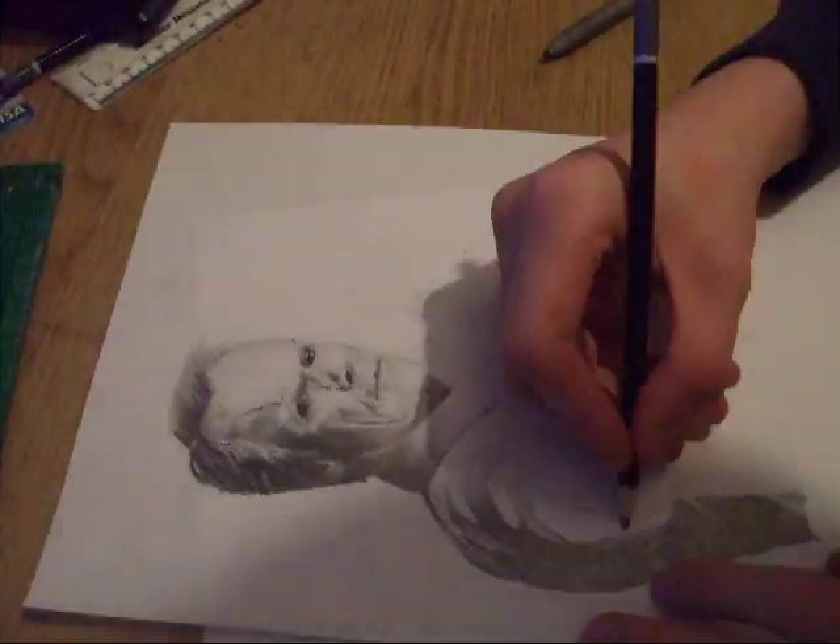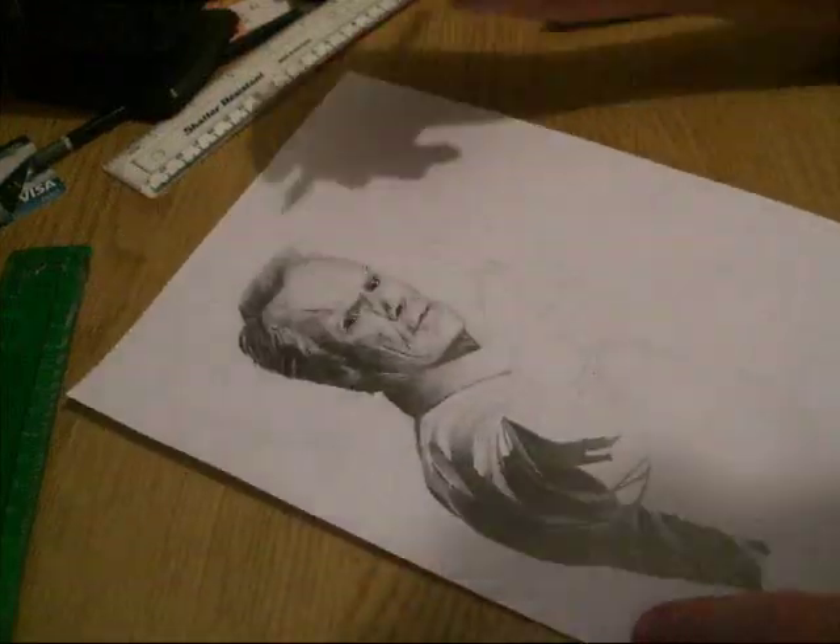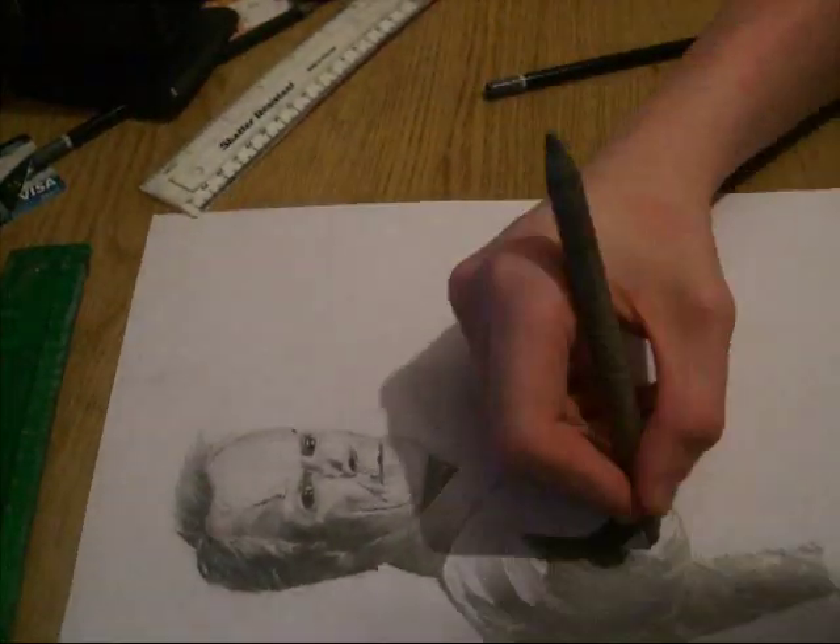If you've got any questions about how I drew this, or anything about any of my other pictures, just ask and I'll try and reply to it.